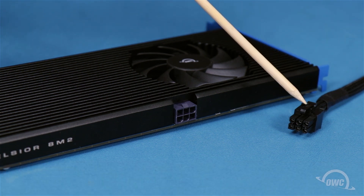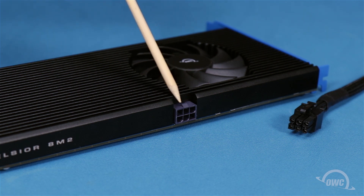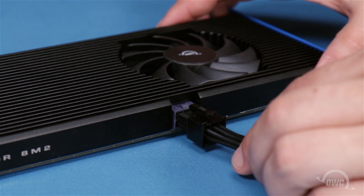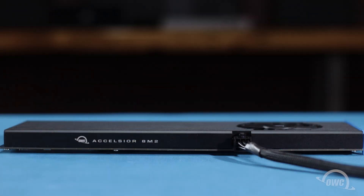To connect the six-pin connector on the card end of your cable into the socket on the top of your Excelsior, simply slide it into place. Your Excelsior 8M2 is now ready to install into your computer, format, and use.